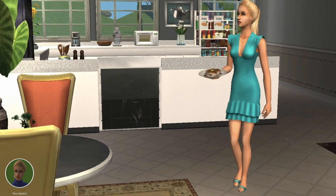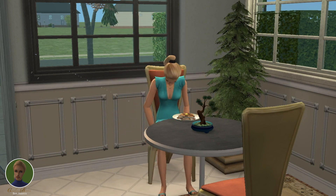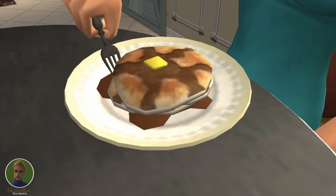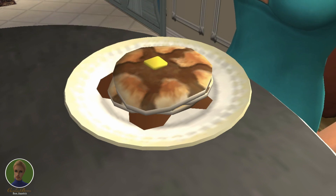Pancakes in the morning are always the perfect start to a great day, so now let's give it a try. The smell is too good to be true, the cake is so soft and fluffy, and this pancake is actually perfectly sweet with a good hint of salt.